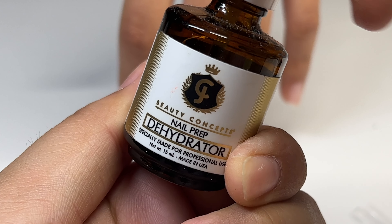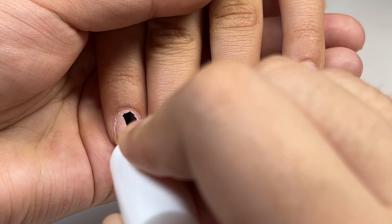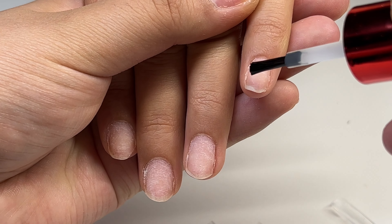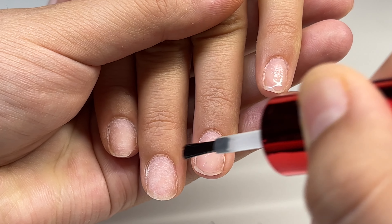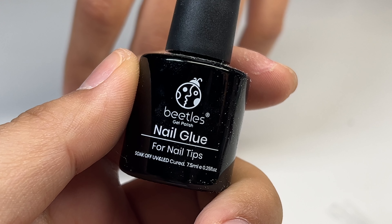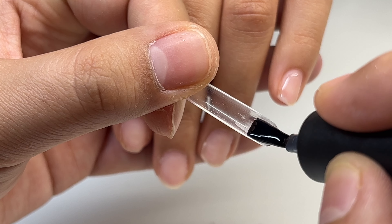Now I'm going to dehydrate her nails with the JCPD Concept dehydrator — this is just going to get rid of any oil that may still be left on the nail plate. Now I'm going to prime her nails with the Not Polish Triple X Bond primer. This is going to help your nails last a lot longer and help the product stick a lot better, so you want to make sure you do not skip this step.